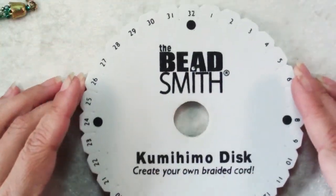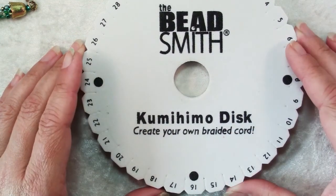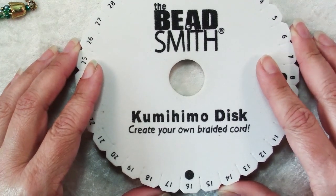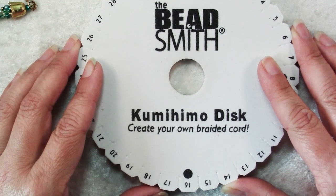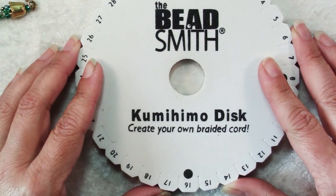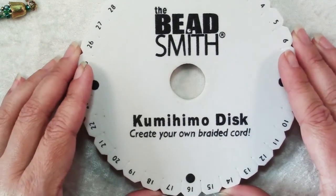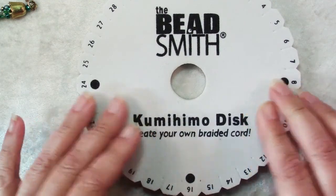Kumihimo braiding is done on a disc — here you can see how it's spelled. Kumihimo is a very ancient Japanese art of braiding. Samurais used kumihimo cords as part of their uniforms, and even today a kumihimo cord is used to hold an obi in a kimono. Thankfully, we have access to some very simple tools that make this process quite easy for us today.